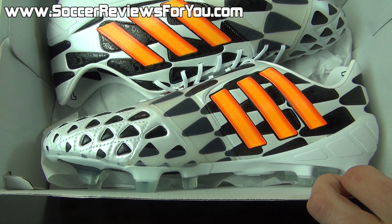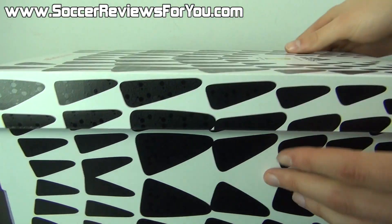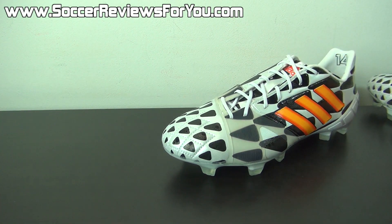Opening it up, on the inside all you get are the shoes — they do not come with any extras. Let me get these out of the box quickly, and if you guys could take a second to leave a like on the video it would be greatly appreciated.